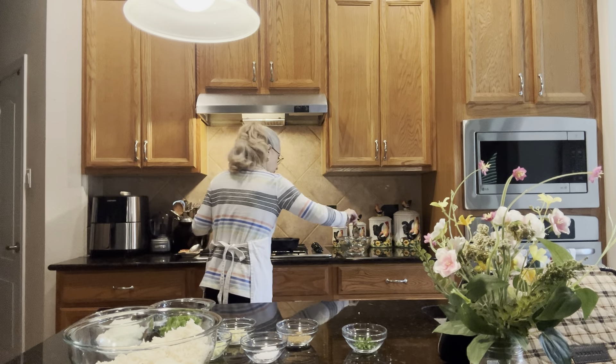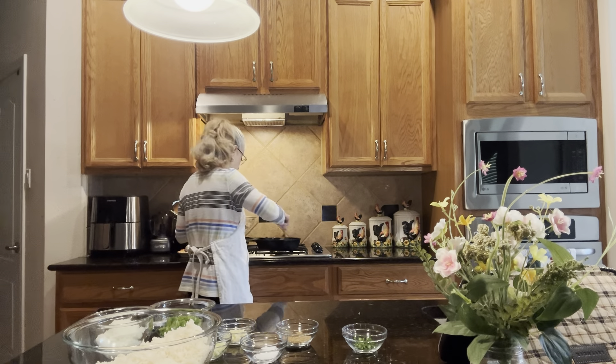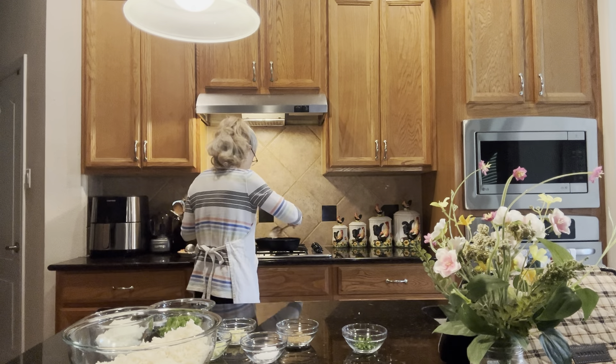Now we're going to take the slotted spoon and take out the meat that we've cooked. You don't want to just pour it in because you want to leave some of the fat renderings in the pan — not very much, because I use Nolan rind ground beef, which is a really high quality beef that doesn't have a lot of fat. So we're going to set the meat to the side — you can see it's nice and brown.